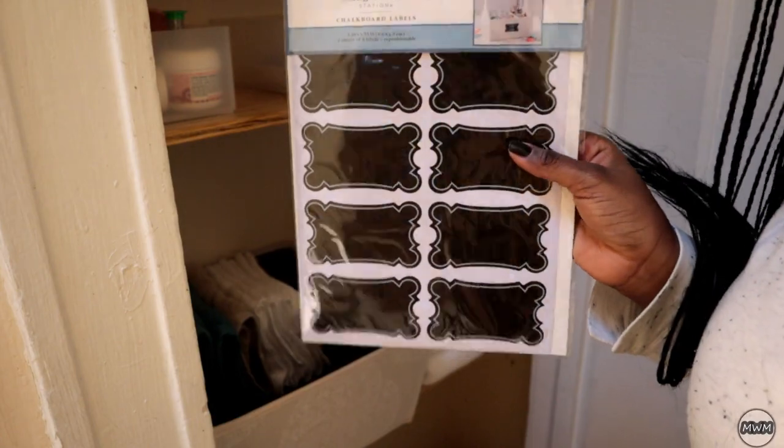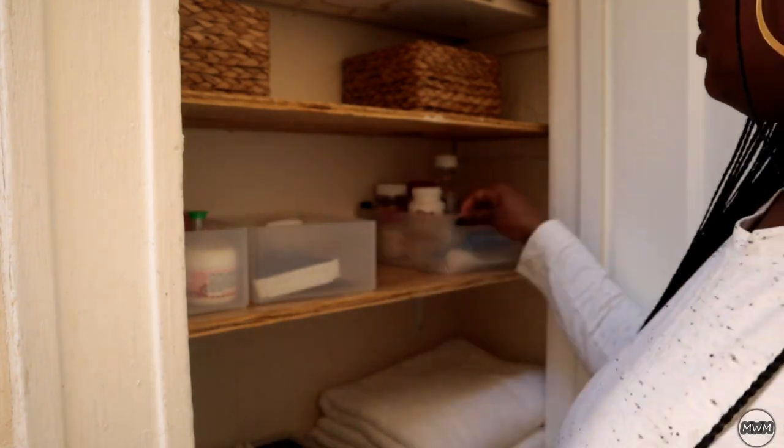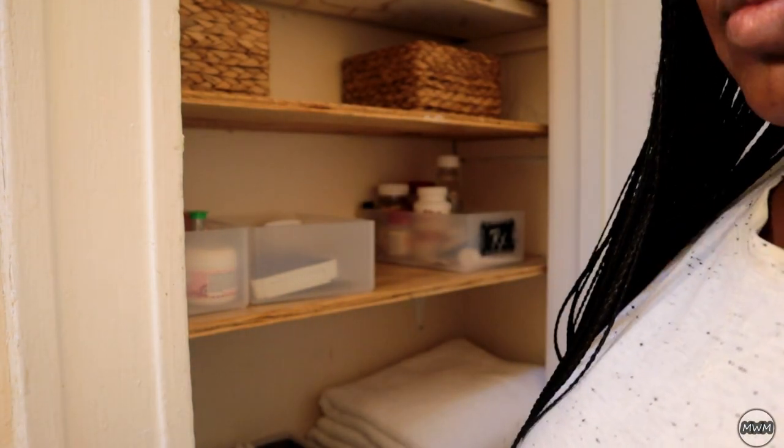So I bought some chalkboard labels from Hobby Lobby and I'm going to put them on these clear bins. In these bins I have my skin products, toothpaste, and medicine and stuff like that.